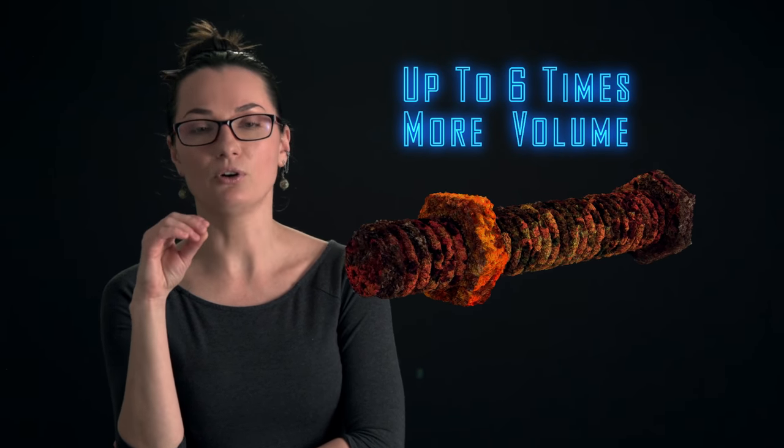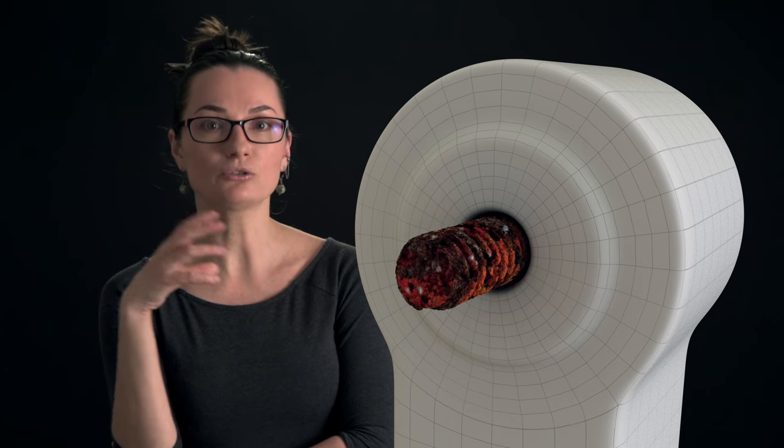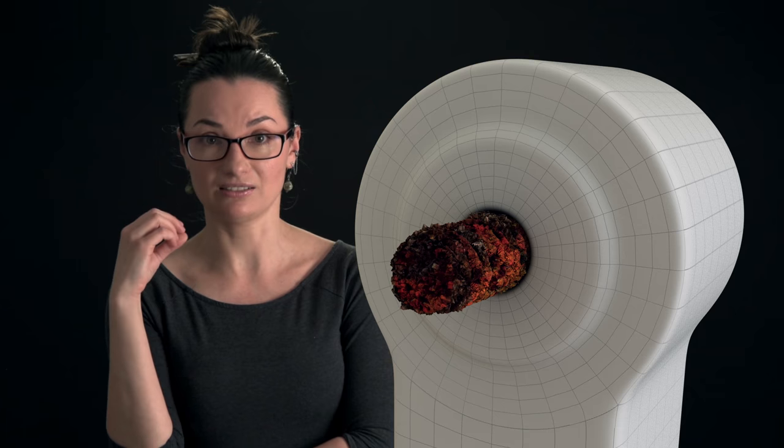Molecules of rust are approximately 6 times bigger in volume than the original metal. So when the bolt gets rusty, it grows in size and gets stuck in place.